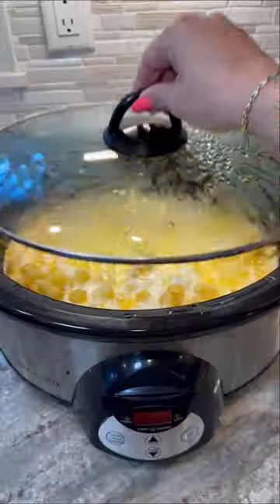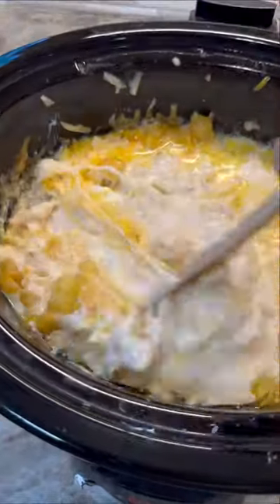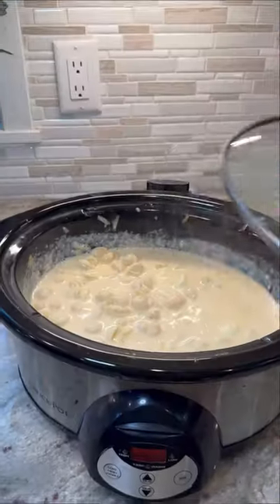I set it on high for three hours and tried to let go of my judgment. I stirred it at an hour and a half, and it smelled really, really good. But looking back, I think this is where I made the biggest mistake — I should have just left it as it was, but it was all sticking to the bottom and parts were burning.